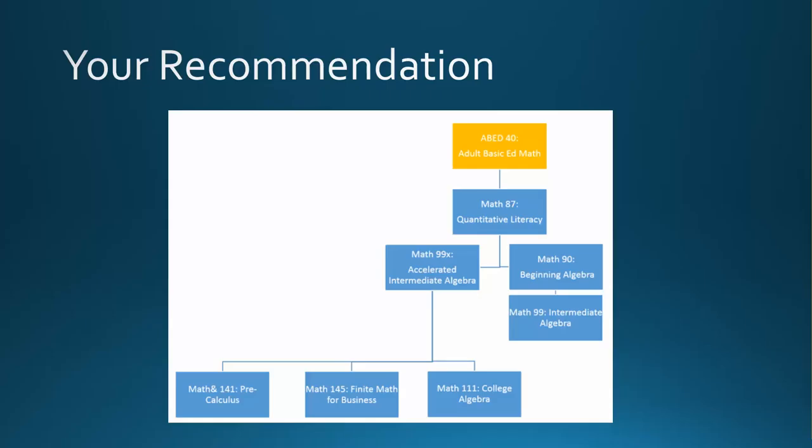For more information about our Adult Basic Education program and how to get started, stop by the Academic Support Center located in room T217 inside of LWTEX Library or talk to your advisor.